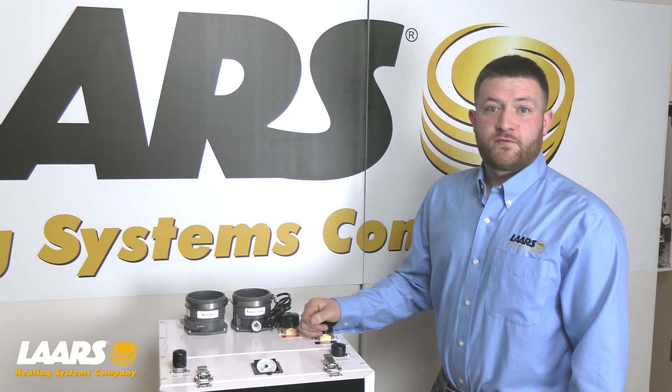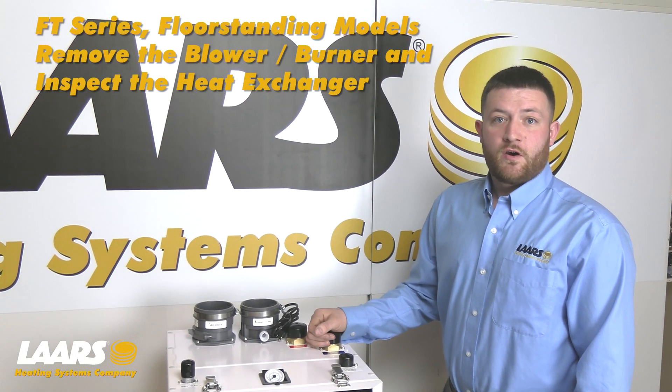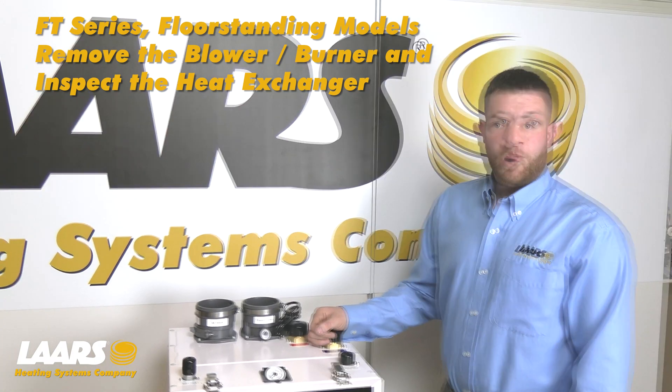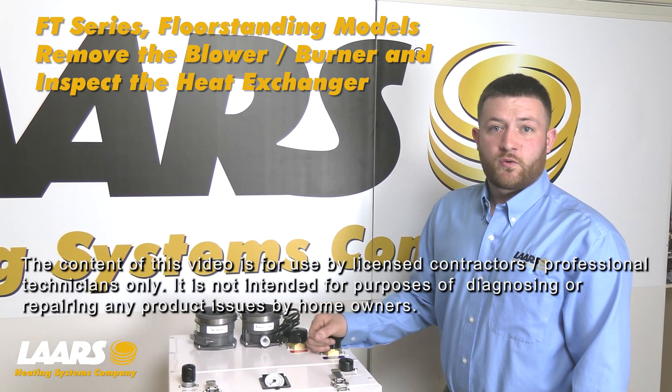Hi, my name is Mike Manos. This video is step-by-step instructions on how to remove the blower and check the burner on the FT-Series floor. This video is intended for licensed contractors only.